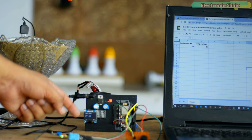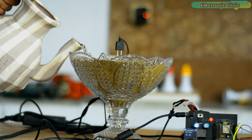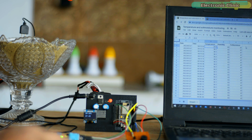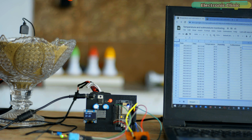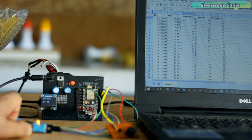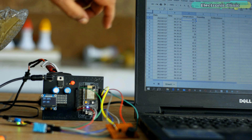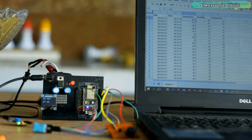Now the threshold values are set, so I can go ahead and add some water. You can see the updated value of the soil moisture and the buzzer has also turned off. Now I'm going to apply some heat. You can see the temperature value has increased and the onboard LED has turned on. I'm sure by now you might have an idea of how this system works, so without any further delay let's get started.